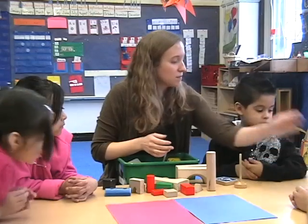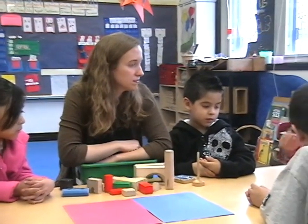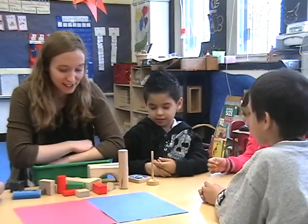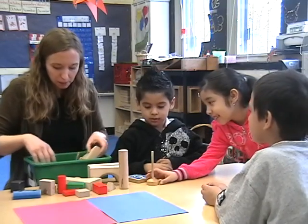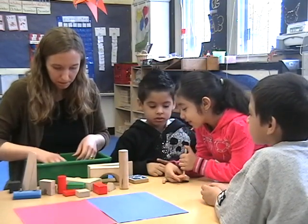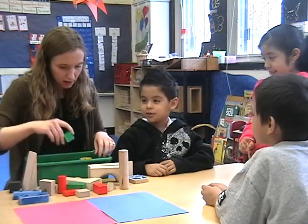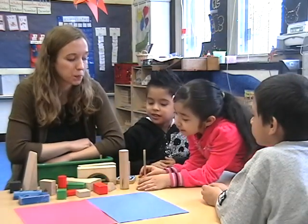What we're going to see here is an activity designed to help young kids begin to think about some geometry concepts. Kids are going to be rolling a die to determine how many blocks they select from blocks that the teacher has picked out, and then they're supposed to stack them up and build a tower.